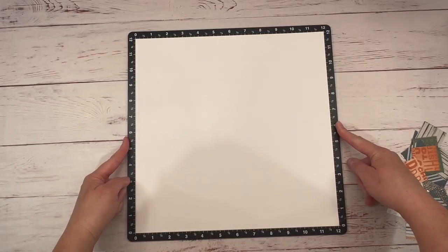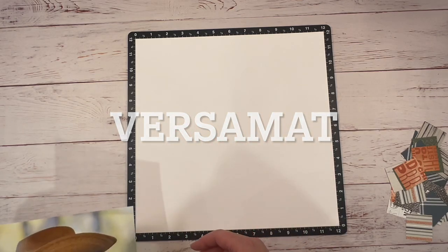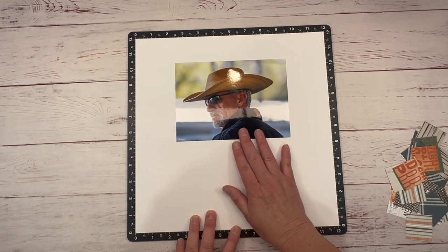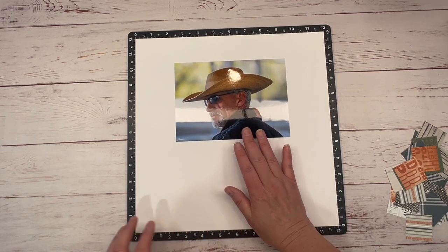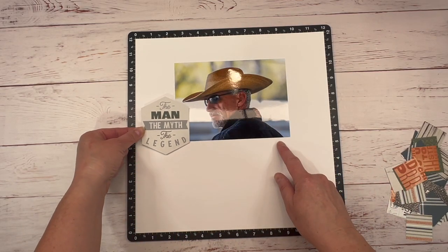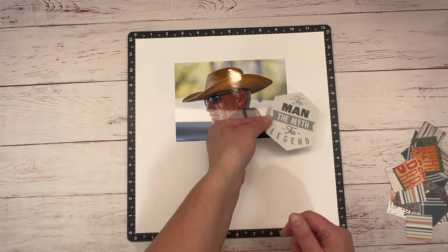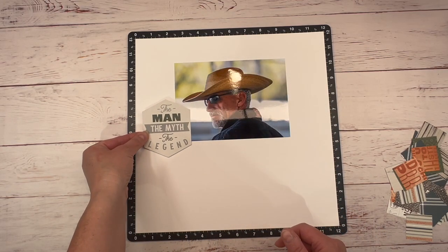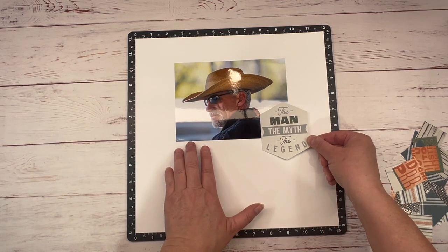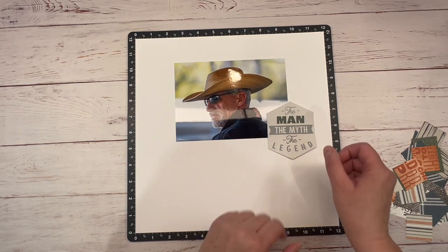So I brought in an all-purpose mat and a sheet of white daisy cardstock. I want to have my photo a little further up, about here. And this is what I want to use for my title — I took that off the sticker sheet and used my anti-static pouch to remove the sticky so I can move it around and play with it. I'm thinking I want it somewhere around here, or maybe over here.